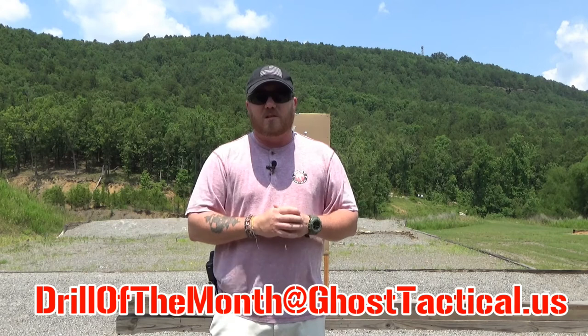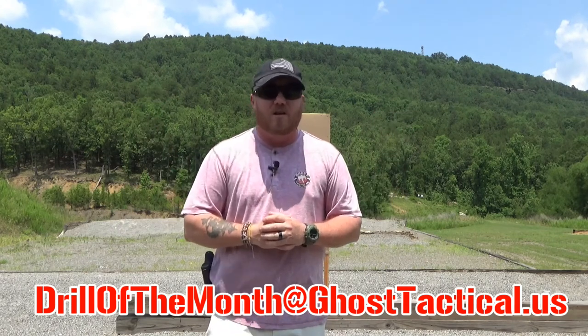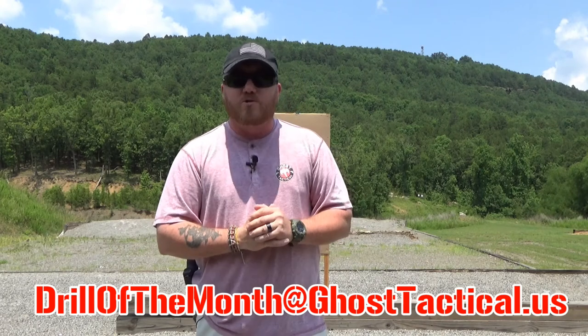I can't wait to see your responses. I hope the weather is great for you guys — it's hot and sunny here in Arkansas. It's shooting weather, so get out to the range, grab someone with you, hopefully even a new shooter. Introduce them to the wonderful world of firearms, and I hope you enjoy it. Semper Fi.